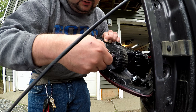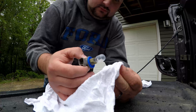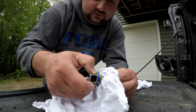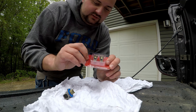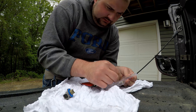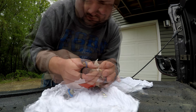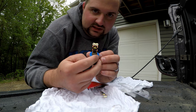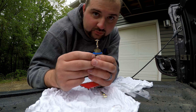We'll turn the holder and this is what the stock bulb looks like. You don't really want to get the oils from your hands on these bulbs if you're going to reuse them. So we'll pull our bulb out there and grab our package of Last Fit LED bulbs. It's a bit of a snug fit, so we've got those in there. Now we're going to basically follow the reverse procedure to put it back in the truck.